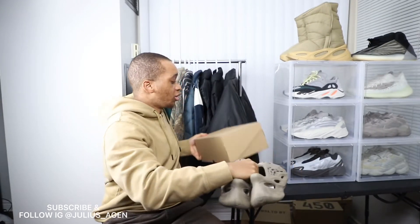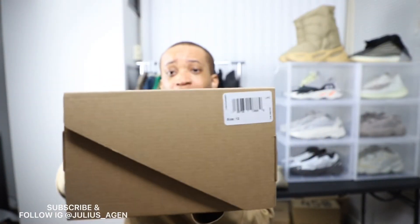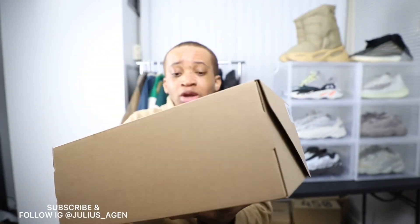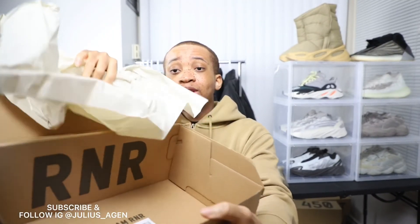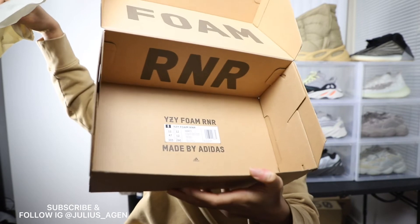When you get the box it's actually not the regular box for all Yeezys. You just get a plain box with nothing on it, and the only thing you see inside the box is "foam runner" — it says foam then R&R and it shows the size. That's all you're gonna see there.